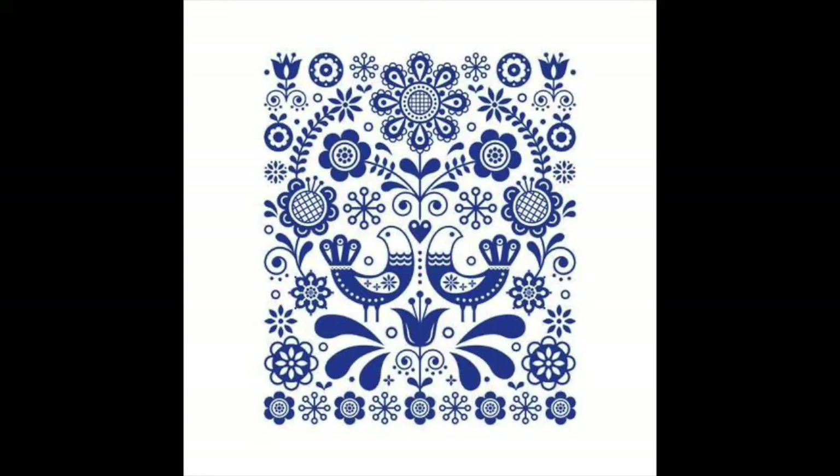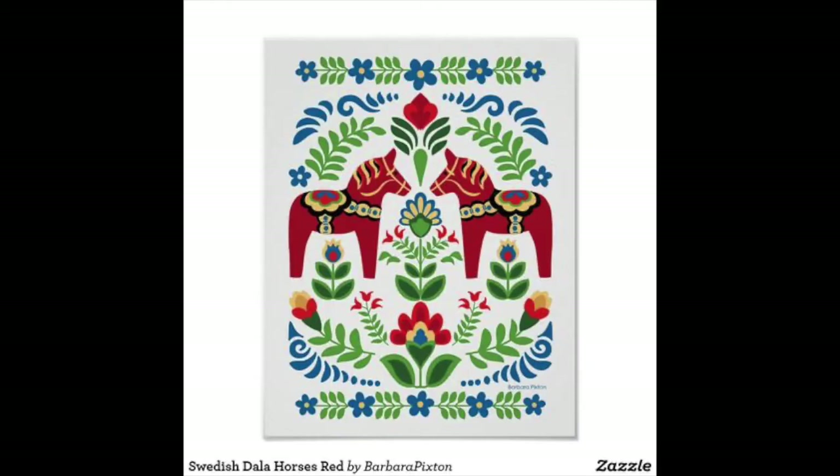Here is a blue and white image of folk art from Scandinavia. You can see it's a symmetrical piece — the same on both sides — and it's a pattern filled with all sorts of flowers, leaves, swirls, and birds. None of this is realistic; it's just very fun and stylized. Folk art tends to be simplified and decorative. The next piece is some Swedish folk art which includes color — not just blue and white — and also animals: these horses. Again, it's symmetrical. If you folded it in half, you would see that it repeats on both sides.